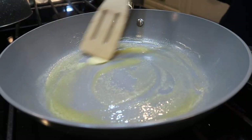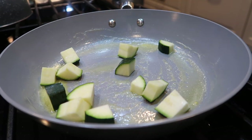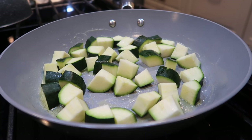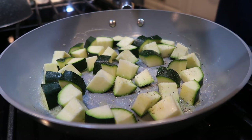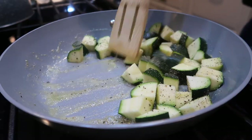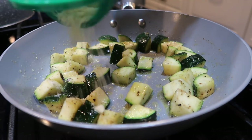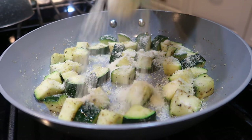I found this recipe on Pinterest — it is so so good. This is probably my fourth or fifth time making it and it's keto friendly. I'm going to start off by adding a little bit of Kerrygold to the pan, drop in my zucchini, season with salt and pepper, give it a good toss, and then I'm going to add my grated parmesan cheese.